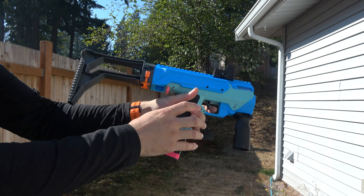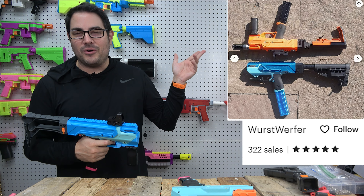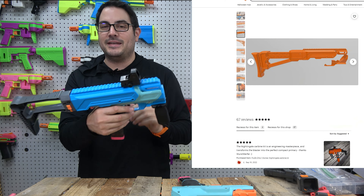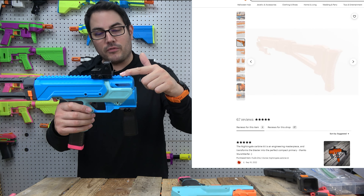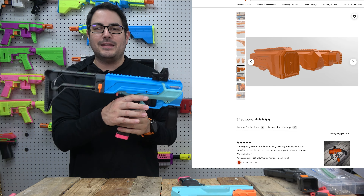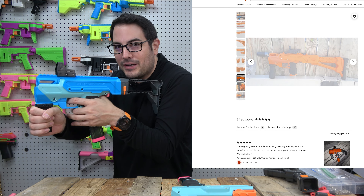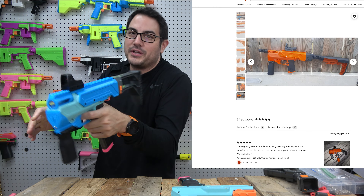It completely changes the look of the Nightingale, and you guys know me — I've got a lot of Nightingales and I wanted to switch it up. There are a lot of different variations to this kit. You don't need the full top rail, you don't have to have the rail over the front or the bottom rail — you can pick and choose what you want to print. You can also print the stock that comes with it. I opted for a lightweight Nerf stock, which I think fits really well.